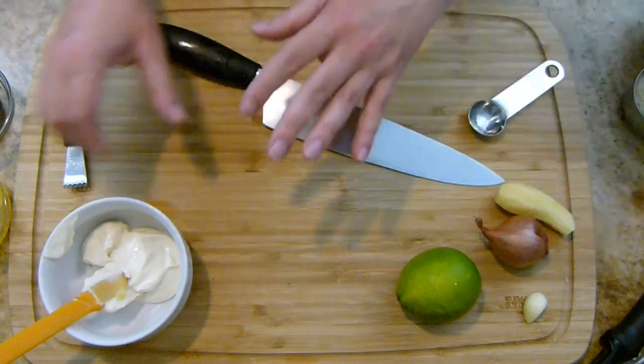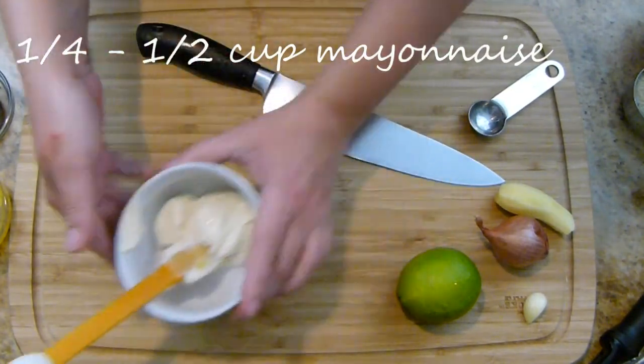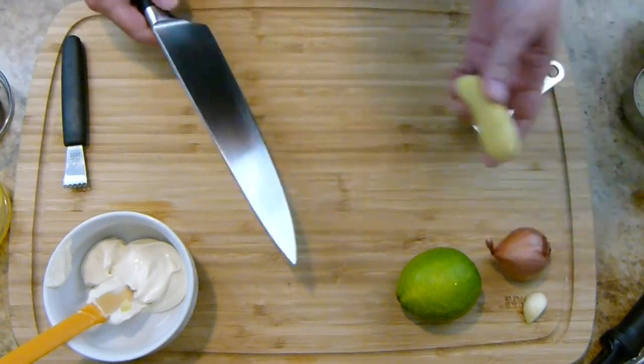I want to start off here by making a really quick dipping sauce. What I have here is a quarter cup of mayonnaise, and I'm going to make a ginger lime dipping sauce.